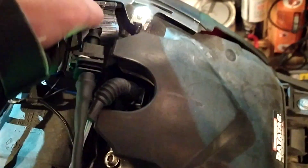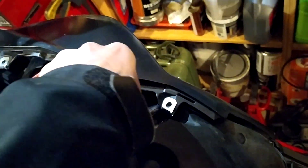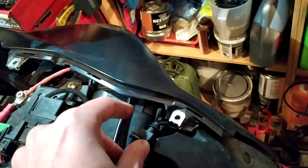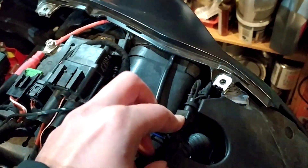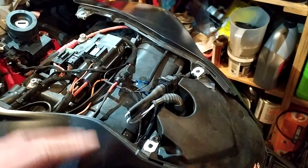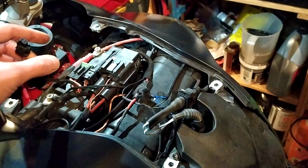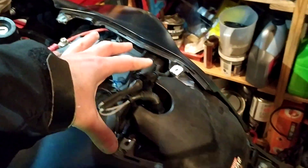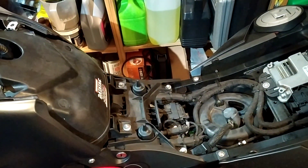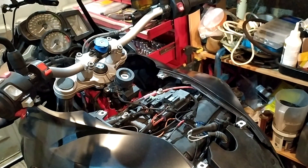I've got mine stowed — just gently tucked away so it doesn't interfere when you screw the top shroud back on. It just fits in like so, out of the way. Then connect up the cable here, screw your cover back on, seat back on, and away you go. I'll report back as to how well it performs.